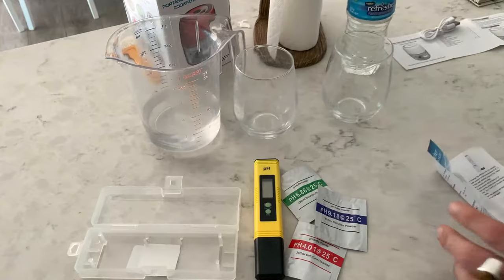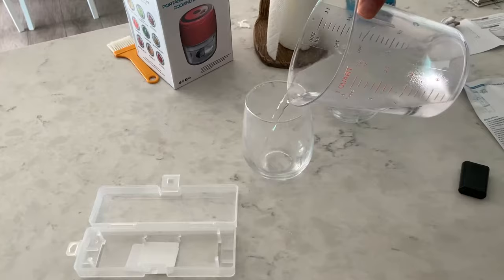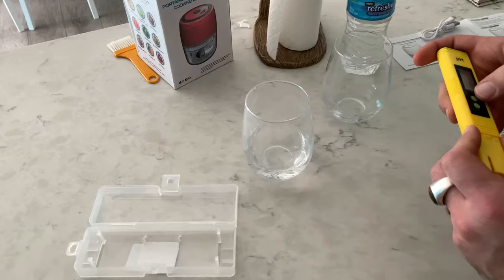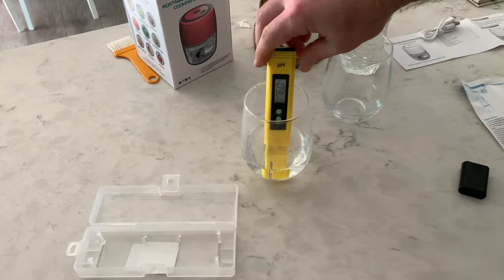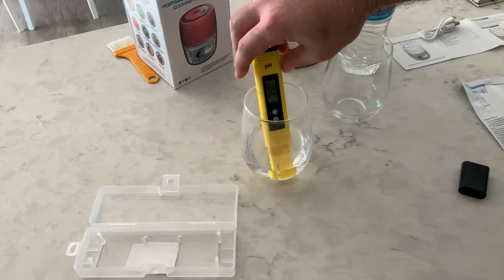Pretty easy to use. We're going to test my tap water and compare it to this purified drinking water. First I'm filling up a cup with tap water — I just took this right out of my sink. Don't fill it up too much; you only want it to reach the tester part. Press the on button, stick it in the water, and stir it around a little before taking the reading. My tap water is just above neutral, coming in somewhere between 7.3 and 7.4.